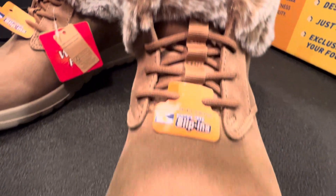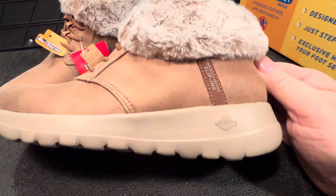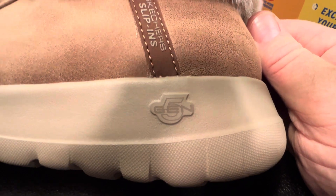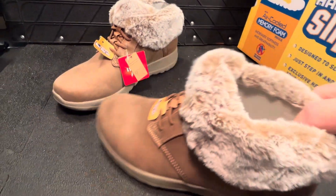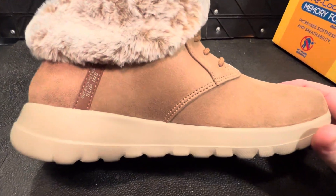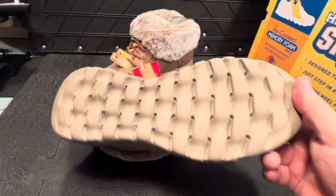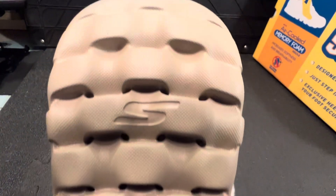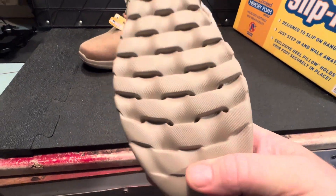I'll get a wee close-up for you guys. Side-on view of the slip-ins. Gen 5 - whatever that means, I'm not really sure guys, let us know in the comments what Gen 5 means. I'm going to look at the sole and see what it's like - really good grip on them guys.